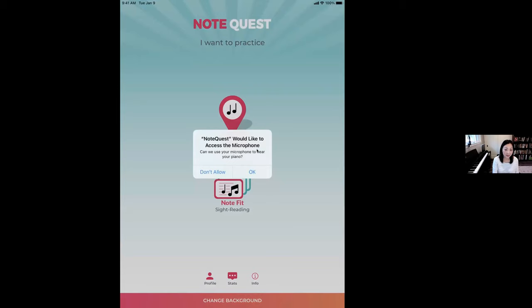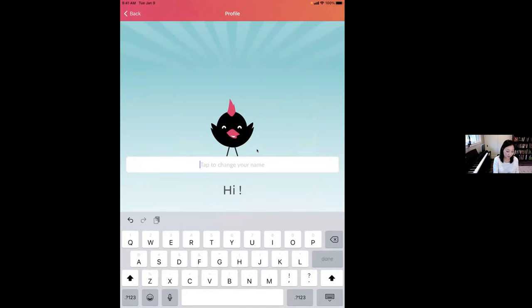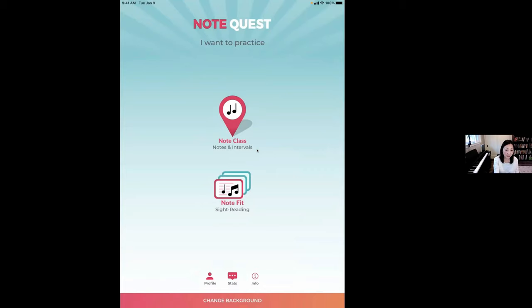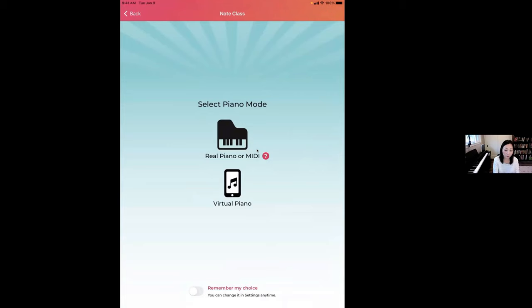Since it hears you play at the piano, you want to give it access. You can add your name to your profile — I'll put Grace here and save. Note Class is the game section and Note Fit is the sight reading section. If you're using digital keyboards and have roommates who don't want to always hear you practice, you can connect through MIDI input and use headphones. The bottom button is virtual piano — slightly more limited but has an in-app keyboard so you can play anywhere, even on an airplane.